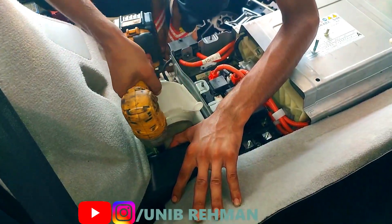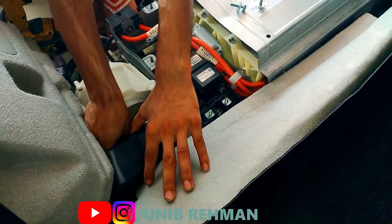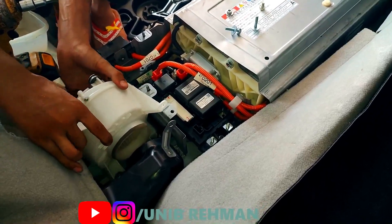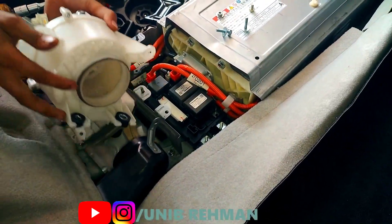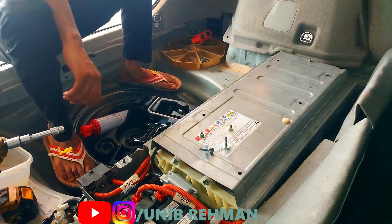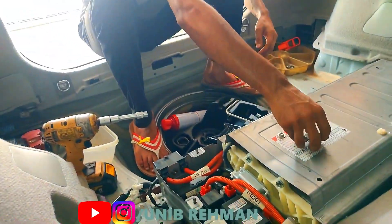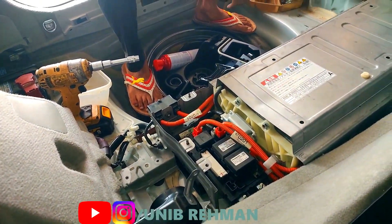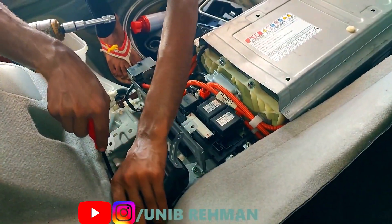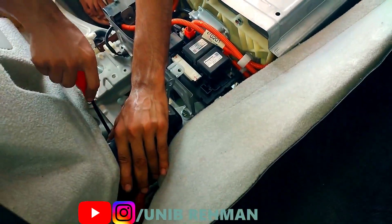Most of the questions that I get is: what is the best way to maintain a hybrid battery? To answer that, to maintain the performance and extend the lifespan of a hybrid battery, it's crucial to drive the vehicle regularly. The hybrid battery is charged through regenerative braking and the use of the internal combustion engine. If the car is not driven regularly, the battery may not be charged fully — that is one of the main reasons you should drive a hybrid car daily.